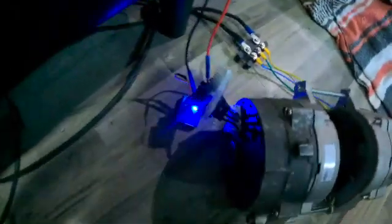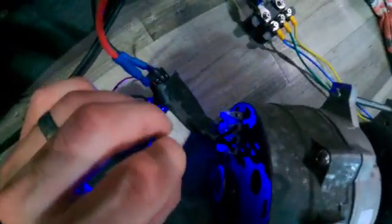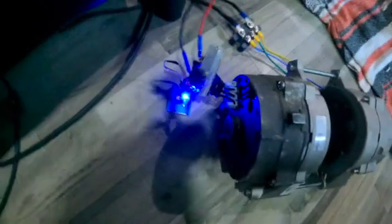I am looking for a more durable option than this Hobbywing speed controller.